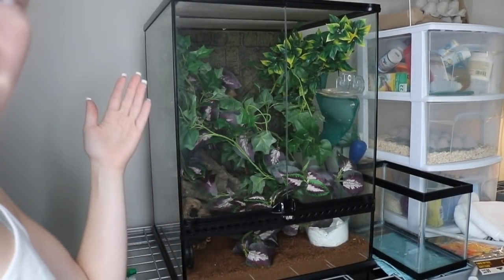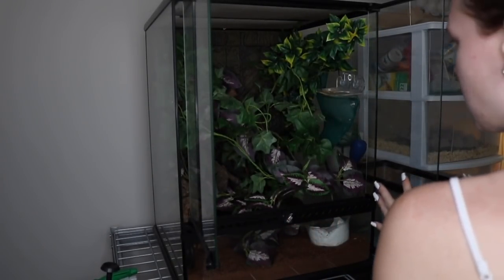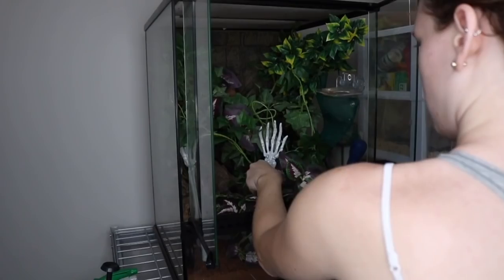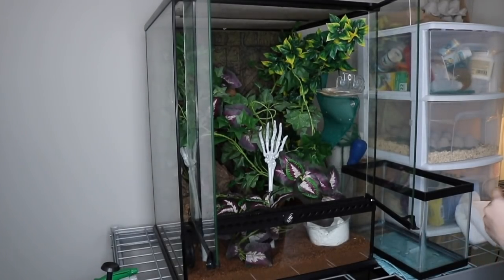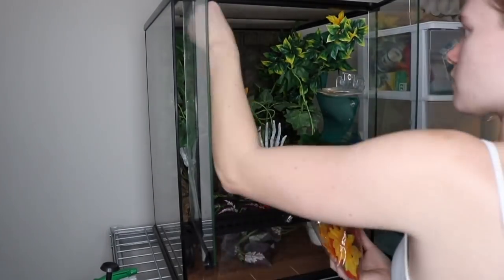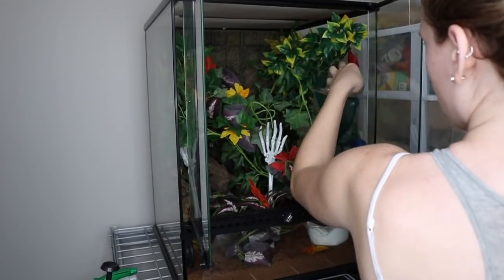Moving on to Calypso's tank. I have big moves for this one. Wow, I look like a ghost. Calypso? Perfect!